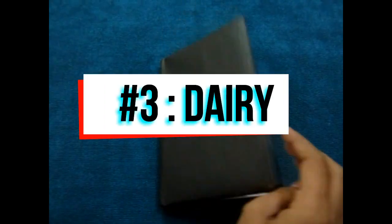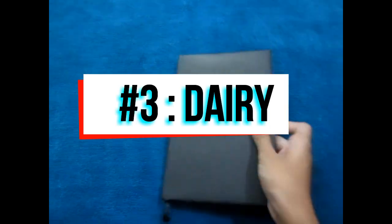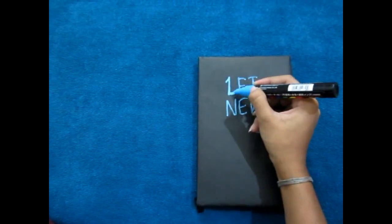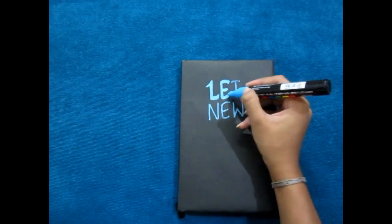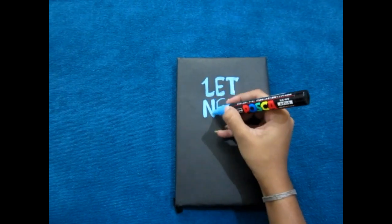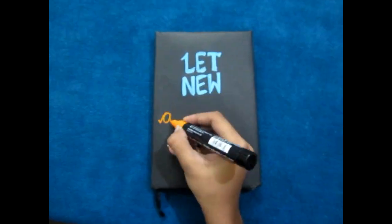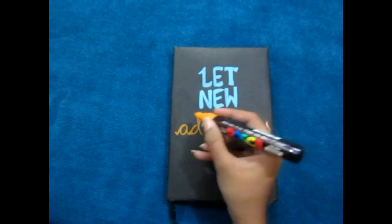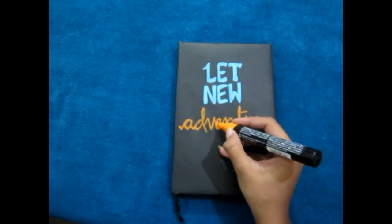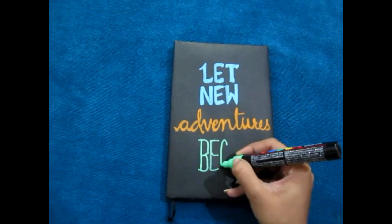The third idea is a diary. For friends who don't use much pen to write, you can give them this. I've covered a normal diary with some black chart paper and I'm just writing what I want to convey to my friends. Just write it and make sure you decorate it properly — add some features so that it looks great.